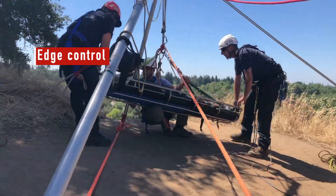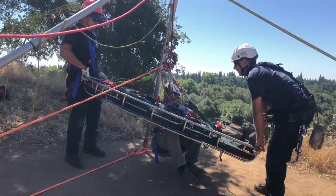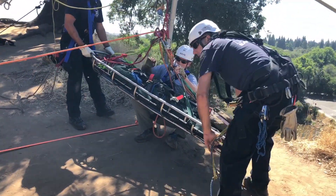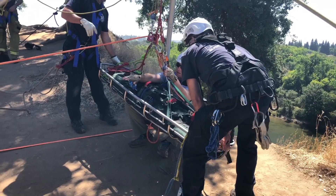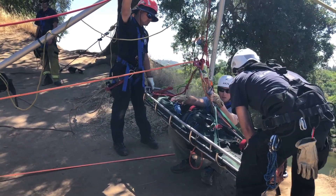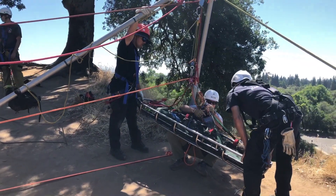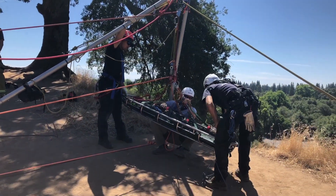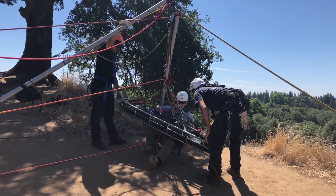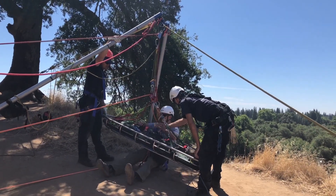The riggers and edge control must make an assessment on the soil stability at the bluff edge. Two of the high directional riggers will become edge control. They must have travel restrictions so they can operate at the edge — travel restriction is intended to prevent a rescuer from being able to fall over the edge. Edge control members will assist the litter attendant with the transition and manage edge protection to prevent friction and damage to the main lines as they change direction.